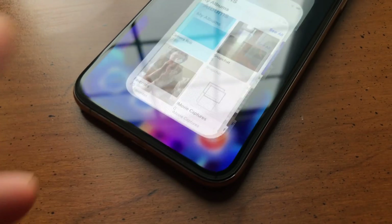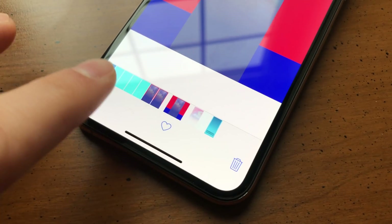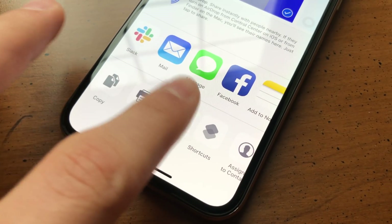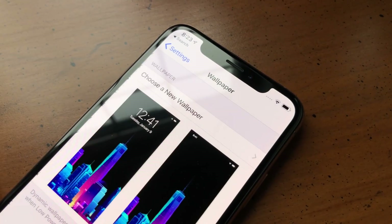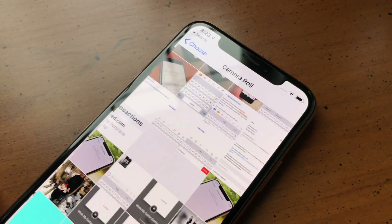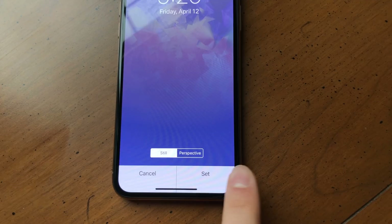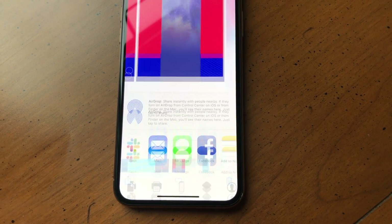Now all that's left to do is set your chosen wallpaper. Locate the image in Photos, tap the share button, then select Use as Wallpaper from the Action Extensions. Alternatively, you can open Settings, tap Wallpaper, then tap Choose a New Wallpaper, tap Camera Roll, then choose your wallpaper. Either way, make sure Still is selected, then tap Set. Finally, tap Set Home Screen to wrap things up.